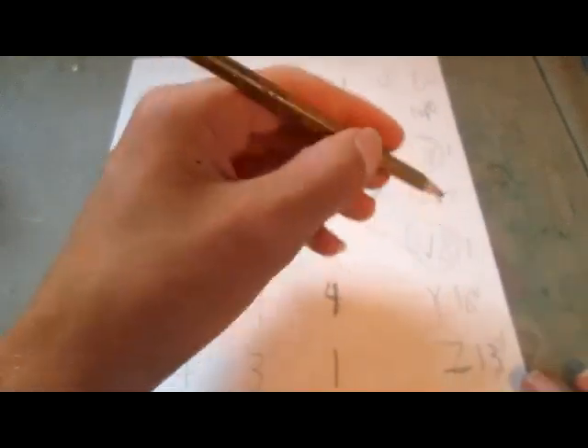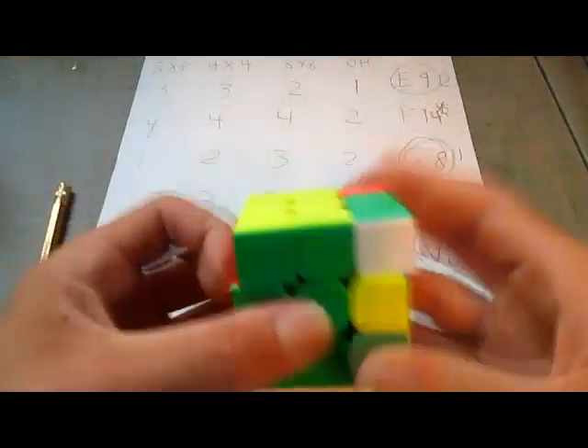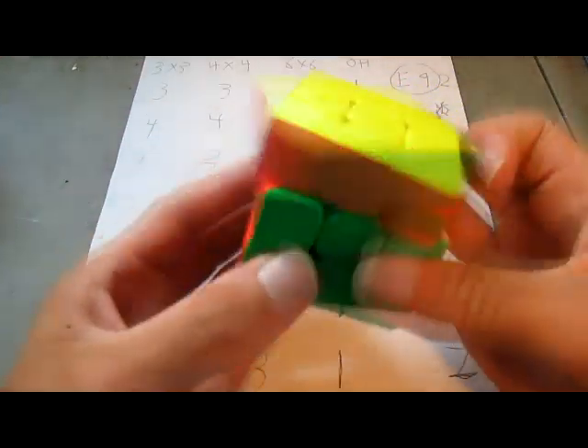So those are the top 7 hardest PLL algorithms. The two of them — G-perm and V-perm — are in first, and E-perm is second. I hope you enjoyed this video, and I will see you in the next one.